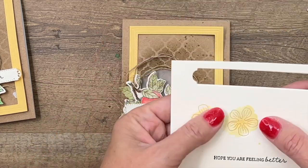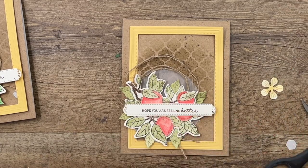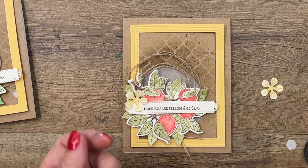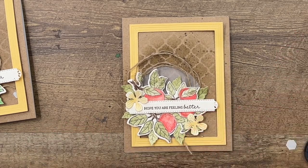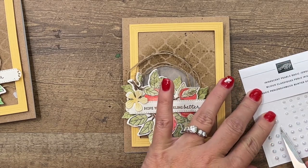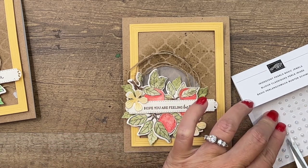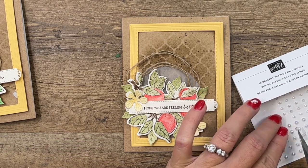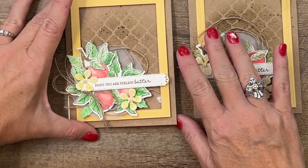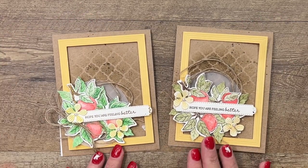Last but not least, I'm going to add the flowers — one right here and one right there — making sure we're not covering up our words. Then we've got some of these gorgeous iridescent Basic Jewels to finish it off. If you haven't given these watercolor pencils a try, I highly recommend it — if you ever feel frustrated with watercoloring, this is a great option for you. Let's compare — wow, I definitely used a different watercolor pencil on this one; this one is much more muted but very fall-ish.